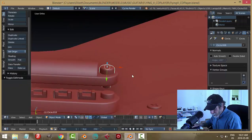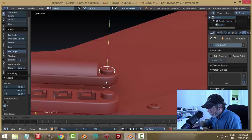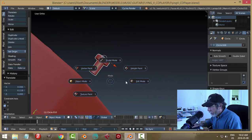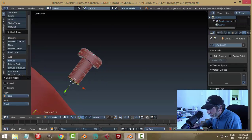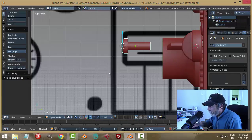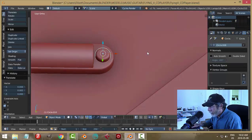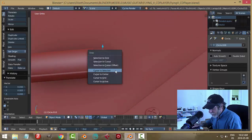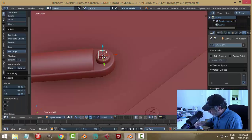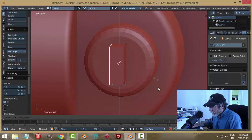I'll scale this in the Y to squash it a bit, push it in. It doesn't quite touch the body anymore, so let's lengthen it a bit. Let's grab this face and bring it down, then delete that face. Let's pull that back in. I could have been looking from the side all along. Let's Shift+S cursor to selected and bring in a cube, which we will scale right down, scale in the X, scale in the Z.